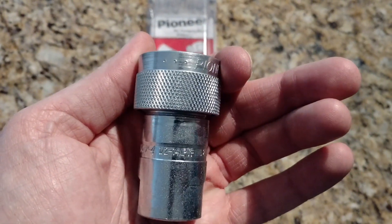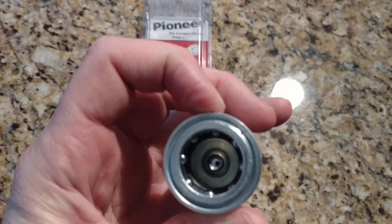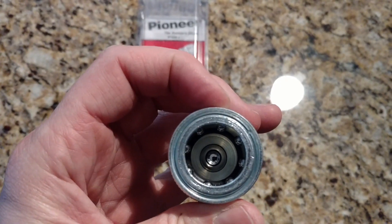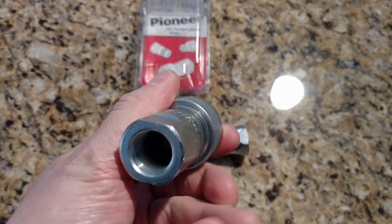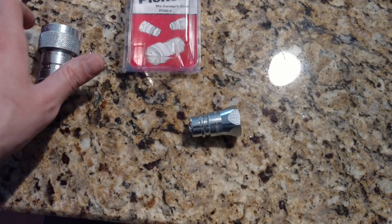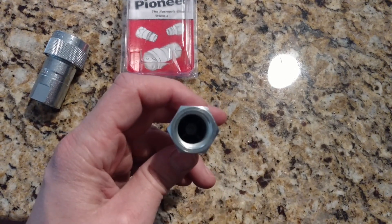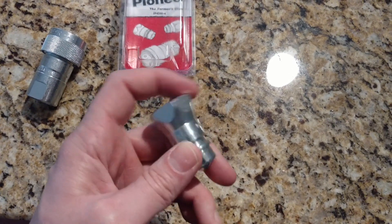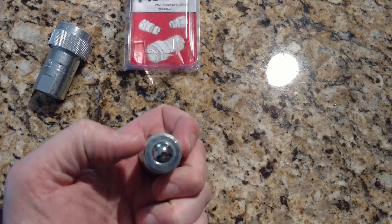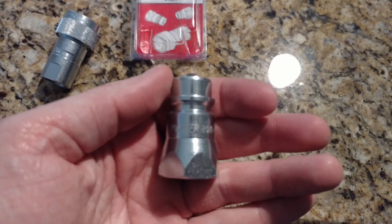The part number is 4050, for half-inch 14 national pipe threaded fuel - NPTF. The 'F' means it's rated for fuel and hydraulics. You can see the inside of the female fitting had a ball just inside, and the male has a ball on the end right here.